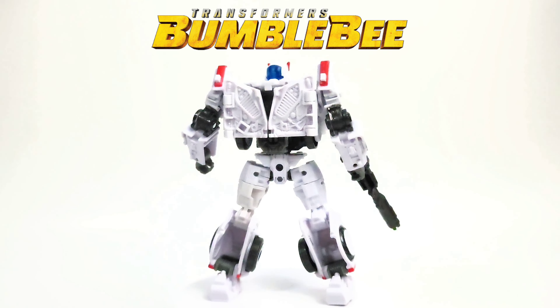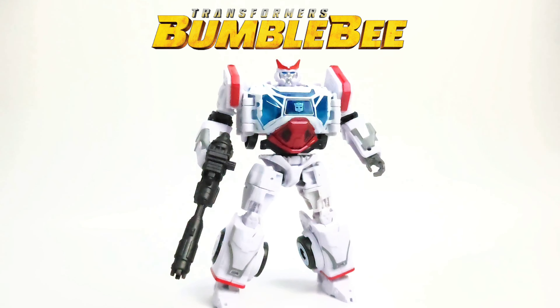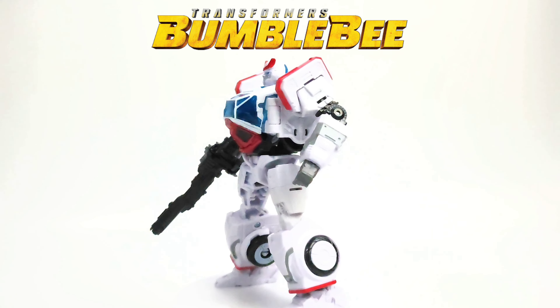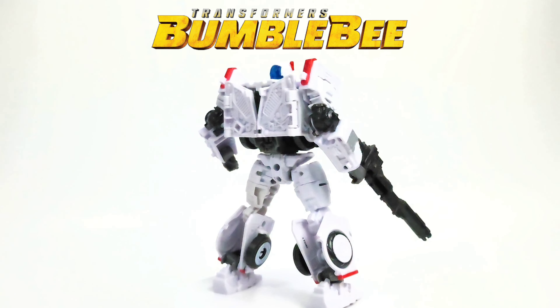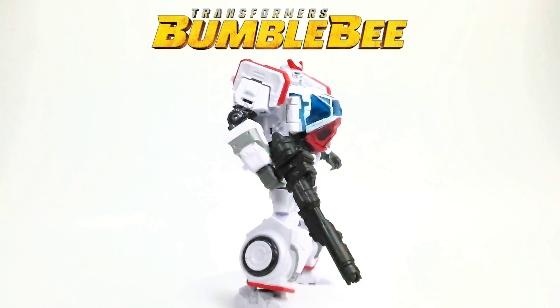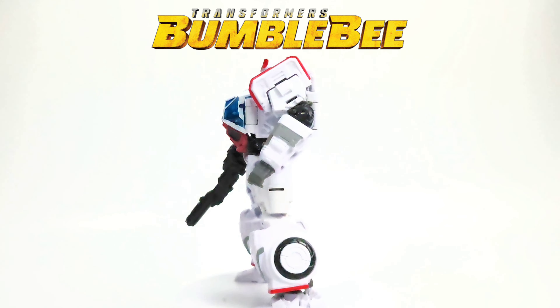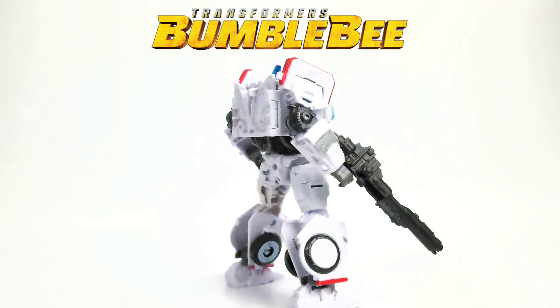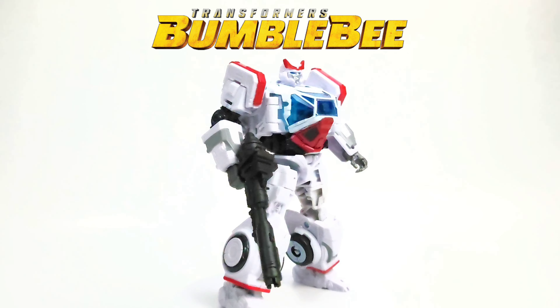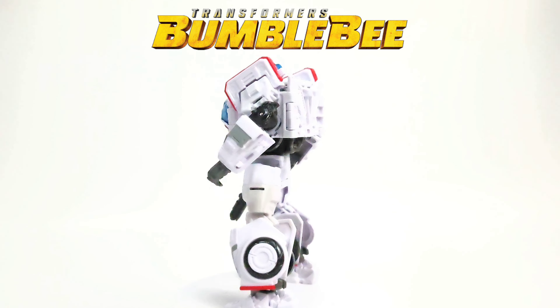Welcome back to Prime Energon. Today I am one step closer to completing my Bumblebee collection. We got Autobot Ratchet from the Studio Series 82 line from Transformers Bumblebee the movie. This is an older figure but it is new to me, and I'm trying to complete this line of Bumblebee characters. Let's go ahead and get started with Ratchet.